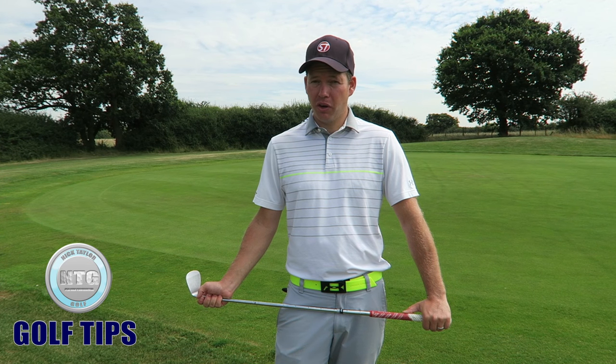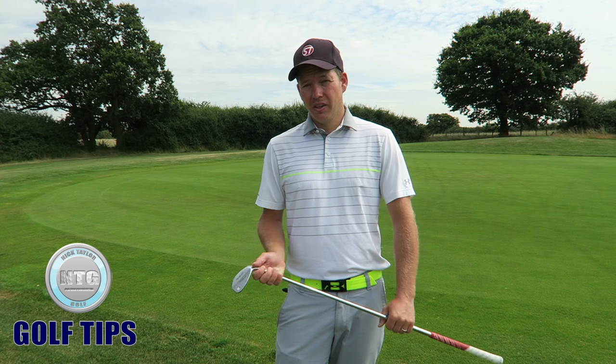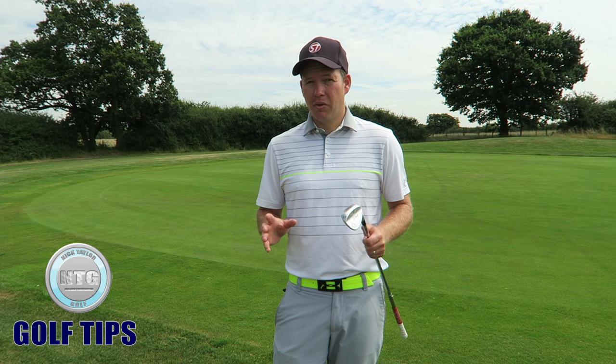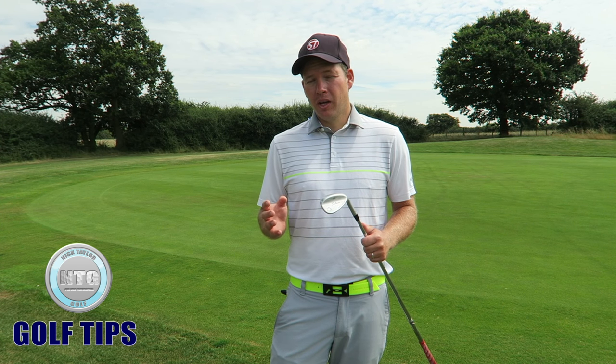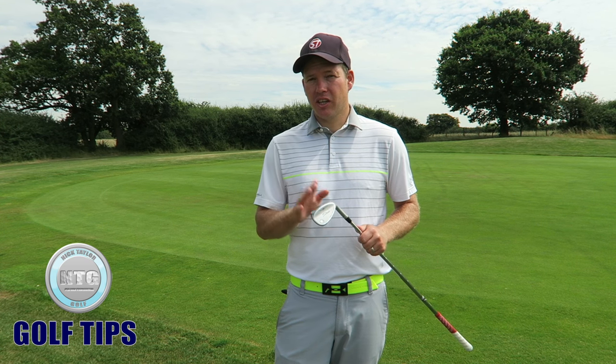Hi golfers, Nick here from Nick Tele Golf. It's Friday, so welcome to another episode of Golf Tips. This week we're going to discuss the short game. I've had a few comments recently asking my opinion on it, and in this series of lessons I've not actually covered the short game, so we're going to discuss that today.